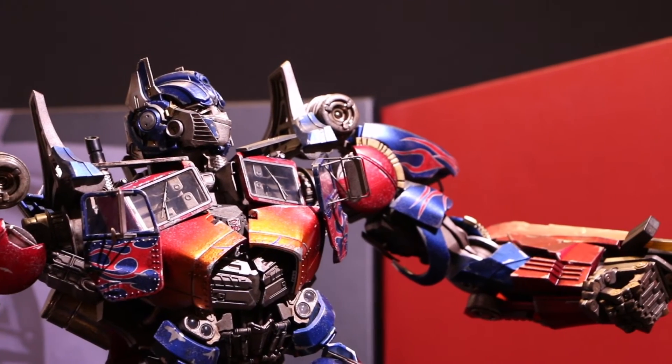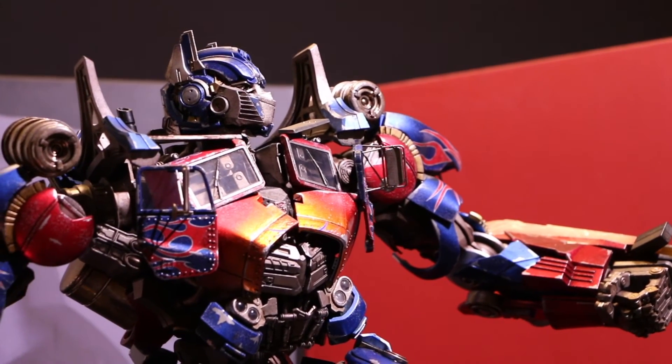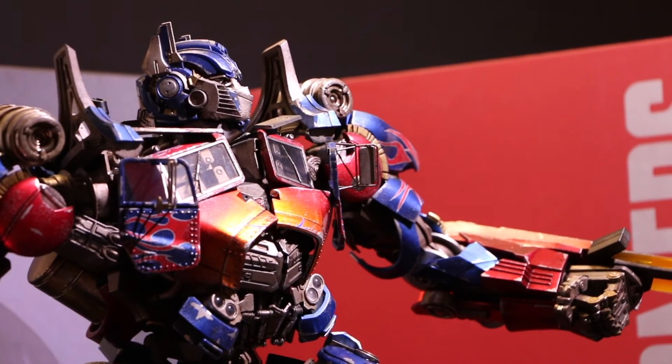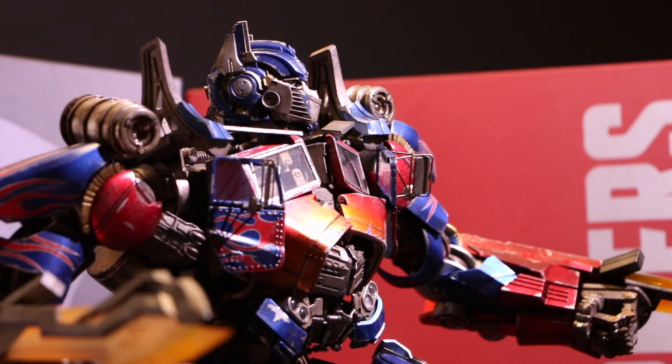I want more from this company. They did an amazing job with this, Megatron, and Starscream. I just got Starscream in the mail two days ago, and I cannot wait to do a review on him.